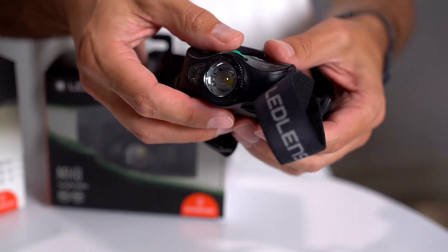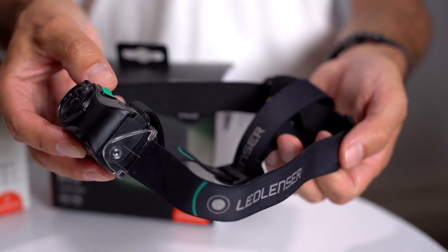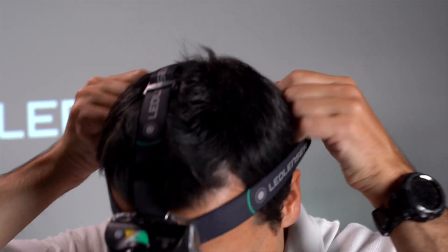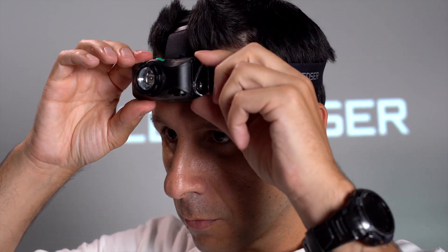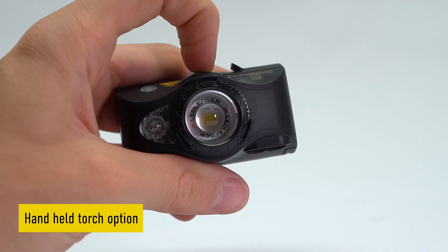With no need for a rear battery pack, the MH8 has it all located up front, yet still perfectly weighted at only 139 grams. It's this design that allows the MH8 great multi-use functionality, as it can be used as a headlamp as well as a handheld torch.